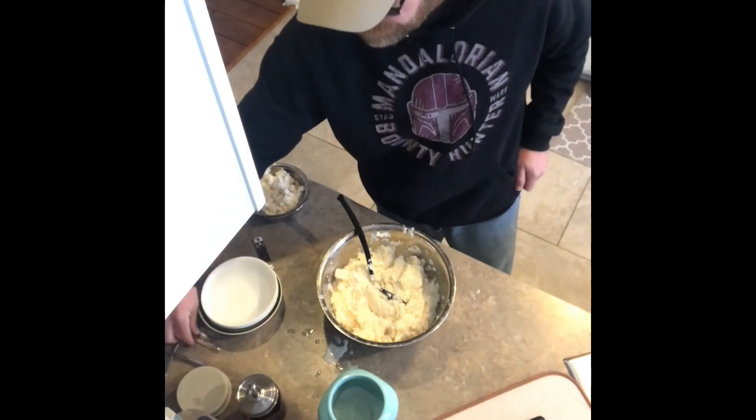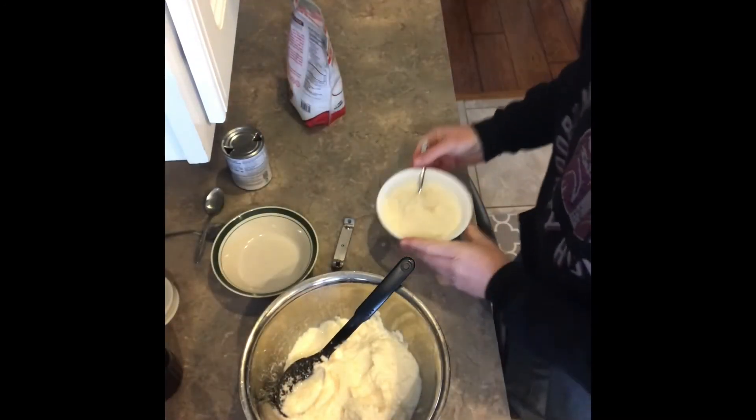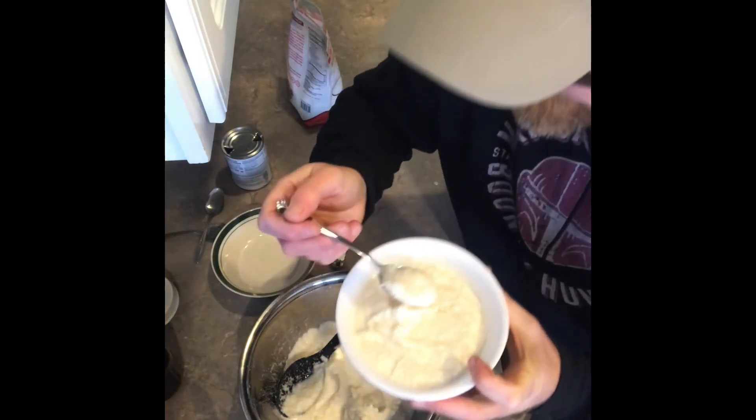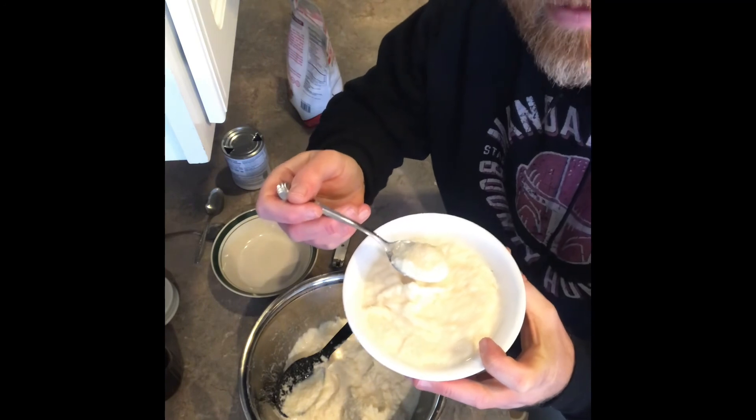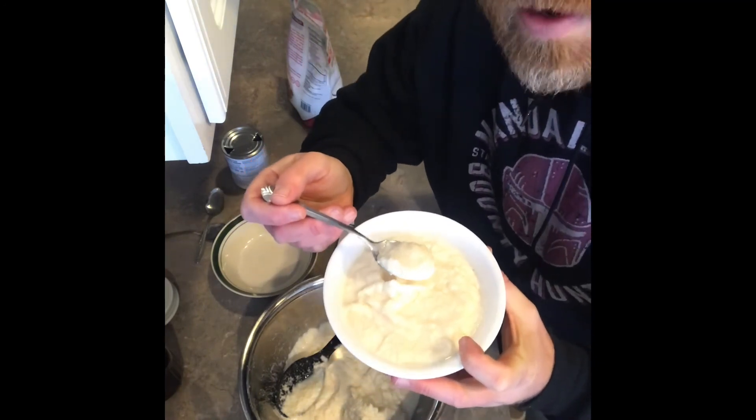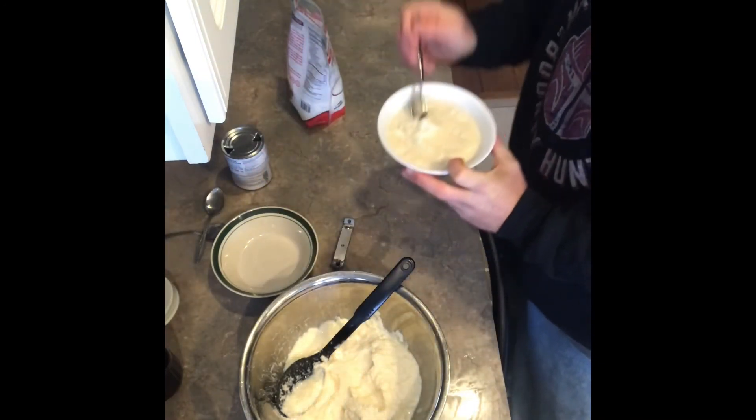All right, it's ready! Guys, this stuff is amazing — I highly recommend you try it. It's great fun for the kids, and you'll love it even more every time it snows. It's really good. Thanks for watching the video. I hope you enjoy the snow cream, and if you can give us a like or subscribe, we'd really appreciate it. God bless you guys — have a good one.